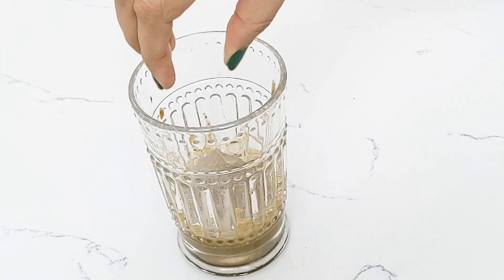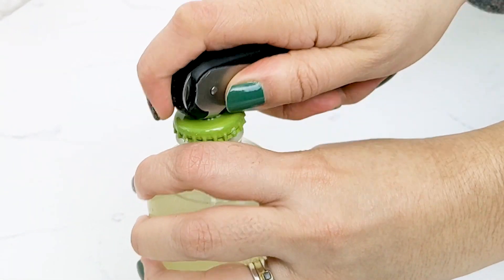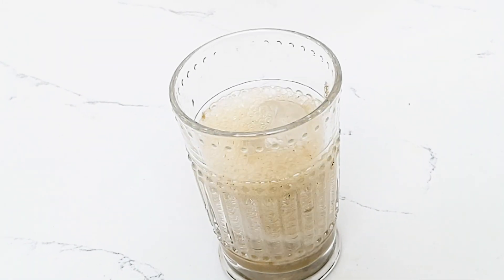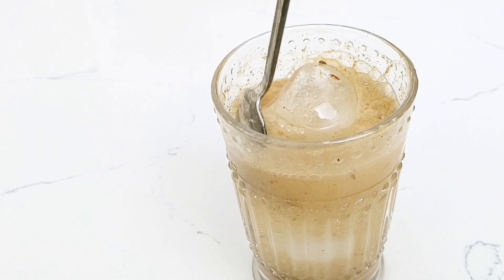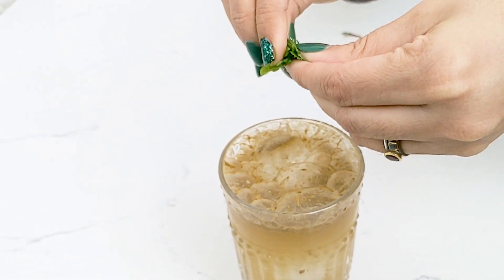Add some ice cubes, then pour some lemon lime soda on top. Give that a quick mix and tear up some mint leaves for aroma and flavor.